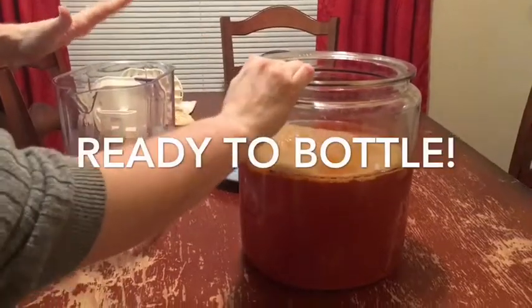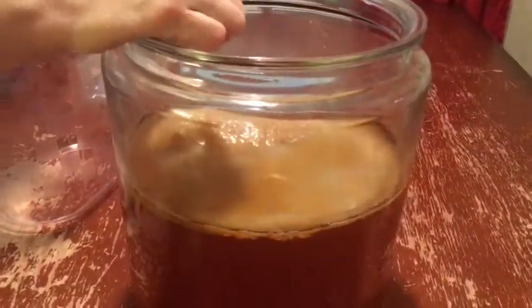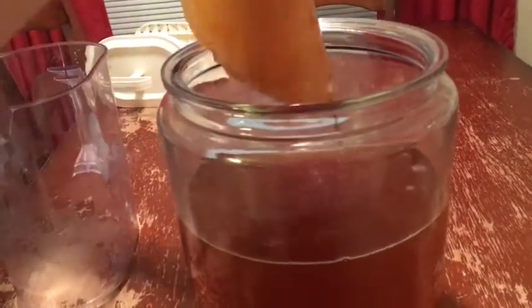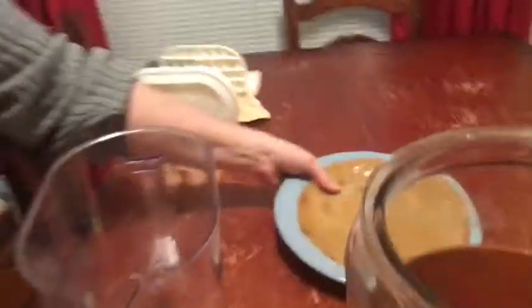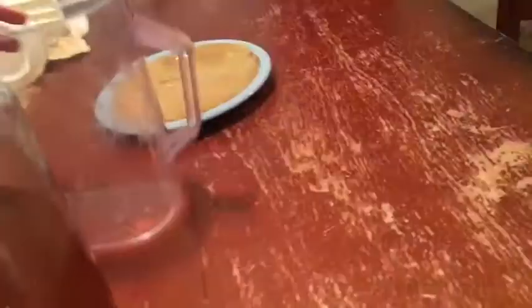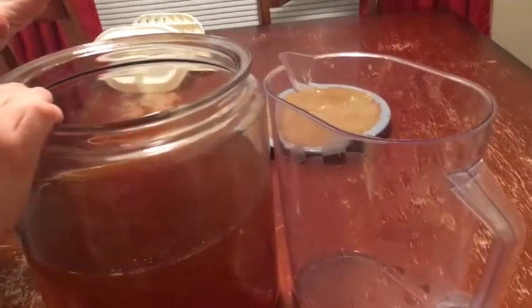Now we are ready to take out our SCOBY, and you don't want to touch it with metal because that can kill the SCOBY. We grab it with our fingers — I just thoroughly washed my hands. Let it drip off a little bit and put it on a clean plate while I am bottling and getting the new batch ready. Making kombucha is really easy but it can be messy if you're not careful.